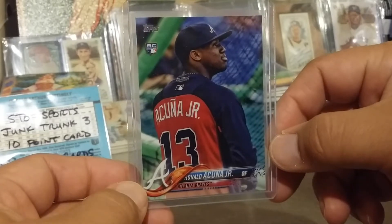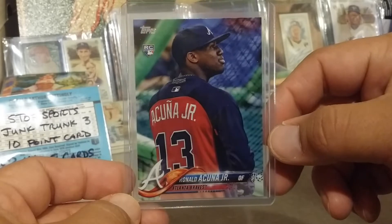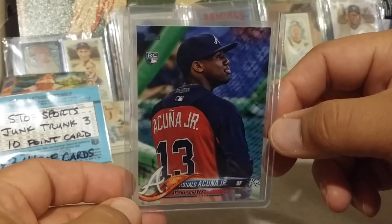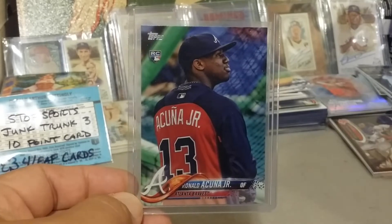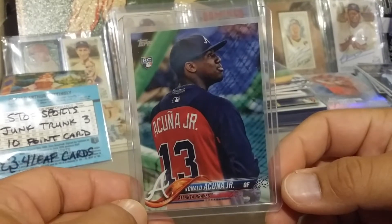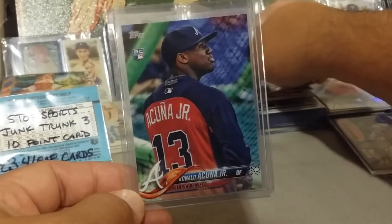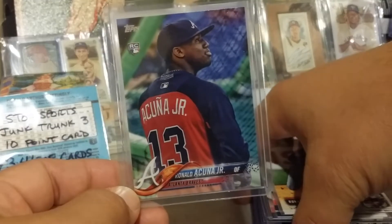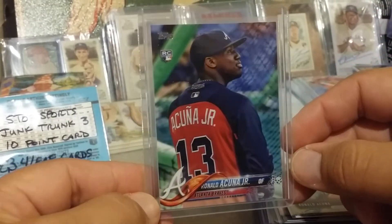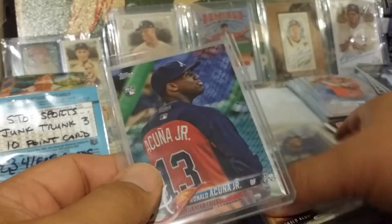Actually, I didn't even notice it — it was in my box. Then somebody started getting hot on Acuna, and I've been seeing him around. Prices were going up; I think they've softened a little bit at the end of the season. But I found this and I was like, what the heck is this thing? It's like a super short print, and I don't know where the price is right now but it's probably a couple hundred.